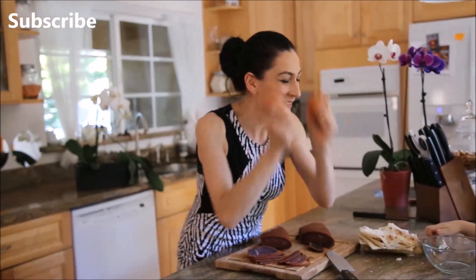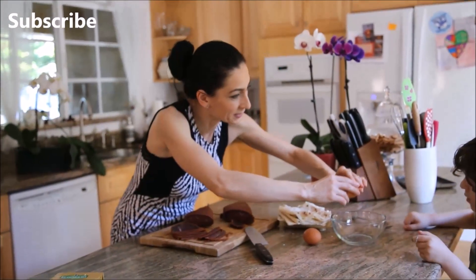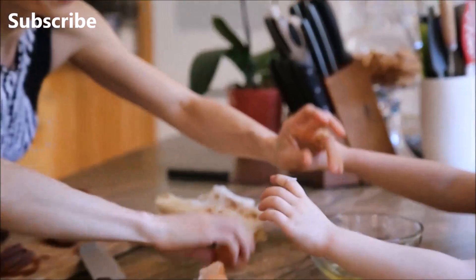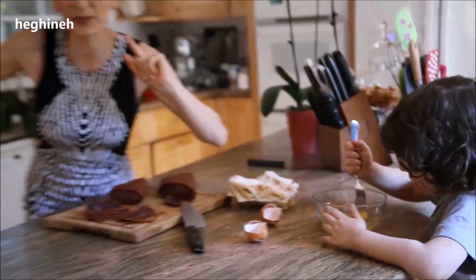We need eggs of course. I'm gonna crack it and you're gonna mix it. Okay, help me — hurry, good job! One more. Okay, so mix the eggs. I've started preheating my skillet with a little bit of butter.